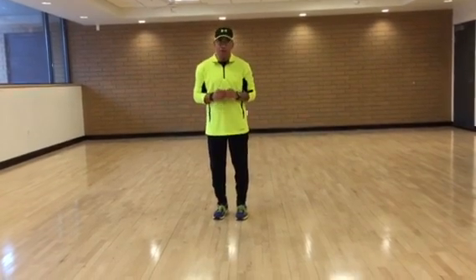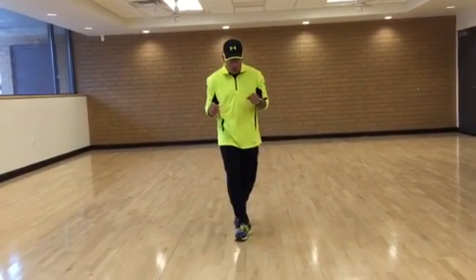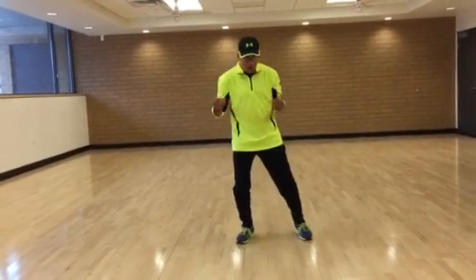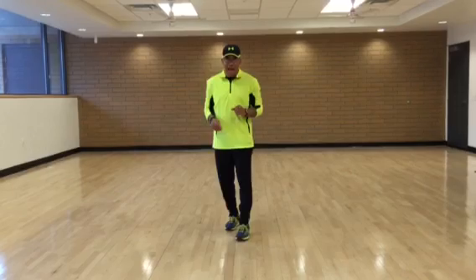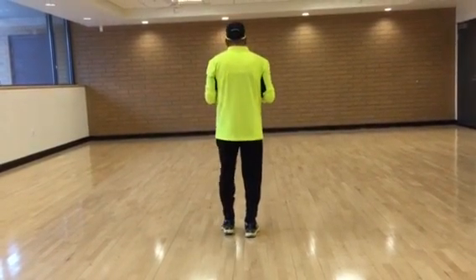First part, I call it a crossing pattern. It's right out, middle, left out, middle, right out, front, side, back. Left out, right out, left, back, side, up. And we're going to do that two times. So, I'm actually going to do it this way so that you can follow me easier.